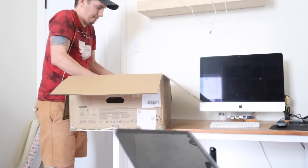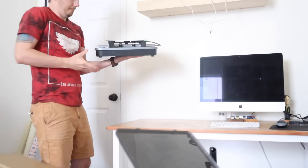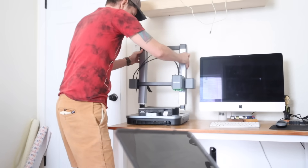Thank you guys for watching. The AnkerMake M5C is a brand new 3D printer available now, so if you're interested in taking a deep dive into that, I will leave all of the links in the description so you can find it. On top of that, all of the links for all of the prints I mentioned will also be in the description. If you have any questions about 3D printing, woodworking, or anything like that, leave them in the comment section and I will try my best to answer those.